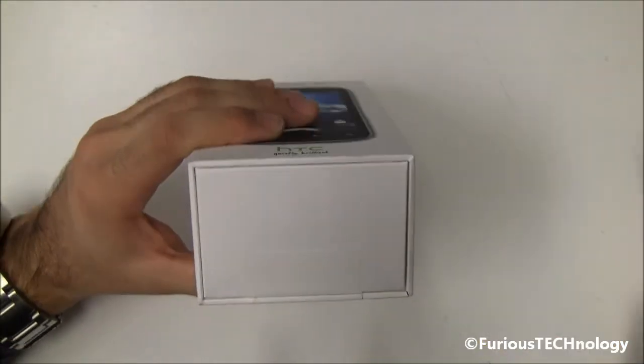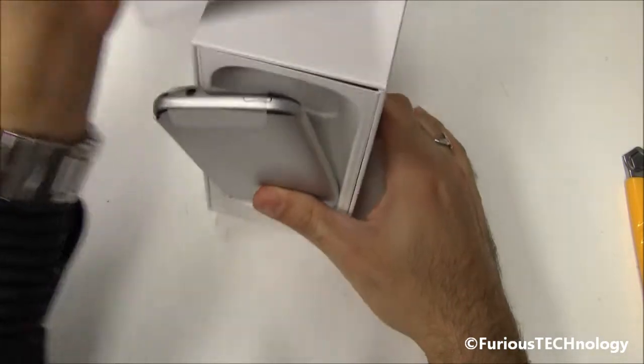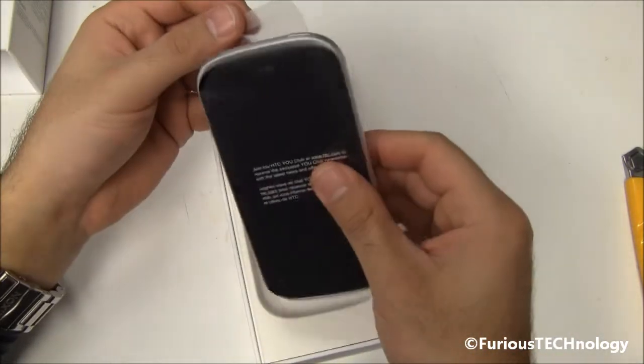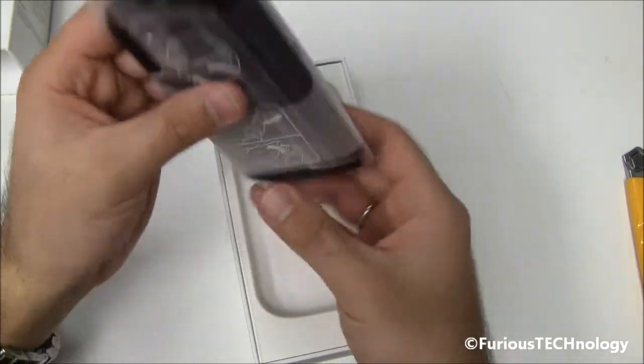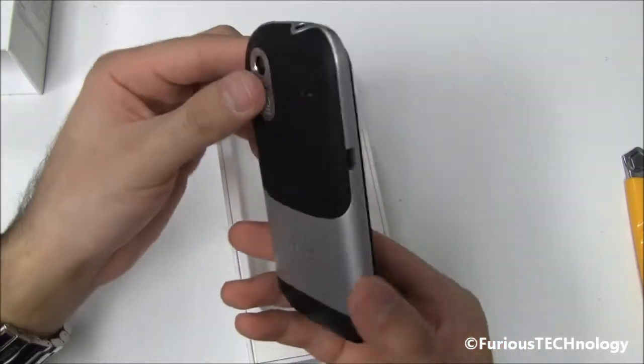So I'm going to open it up. It just slides out right there — there's the phone itself. It's in this nice little plastic wrapping. I'm just going to slide it out. So there we go, that's the phone itself.